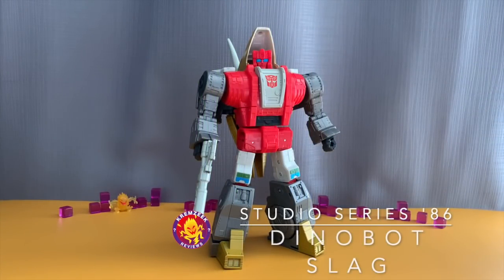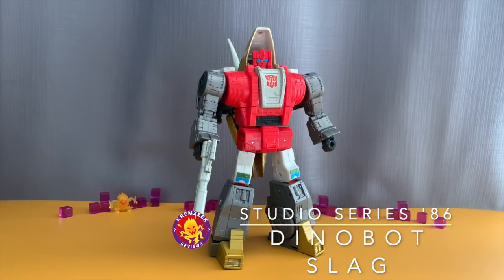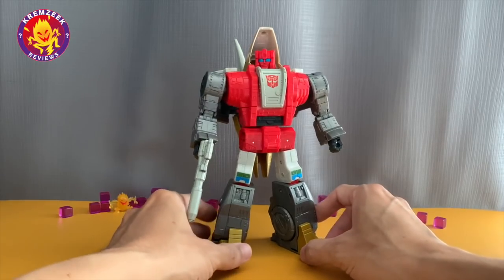Hello everyone! This time we have Studio Series 86 movie Dinobot Slag. Welcome to Cram Seek Reviews channel once again. Hopefully you enjoy my videos. So this time we are looking at the 86 movie Slag.